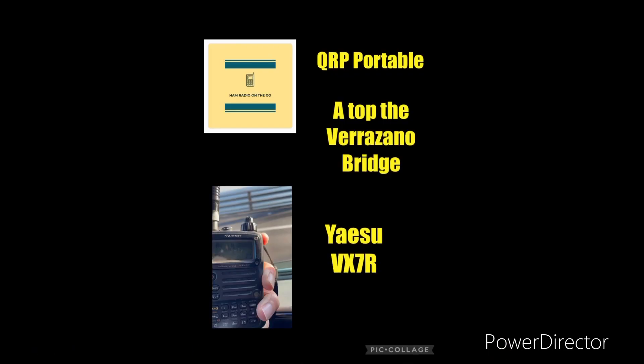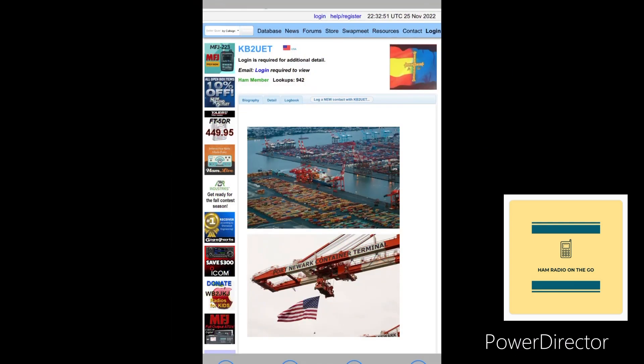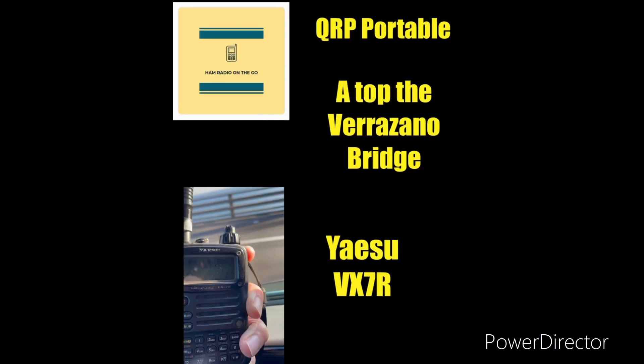There you have it — a quick contact atop the Verrazano Narrows Bridge in New York, connecting Brooklyn to Staten Island. We had a quick contact with KB2 UED, and his location is the Port of Newark. Back to the Verrazano Narrows, that's about 18 and a half miles, so not too bad. Take advantage — you never know when a 300-foot tower is going to fall in your lap.